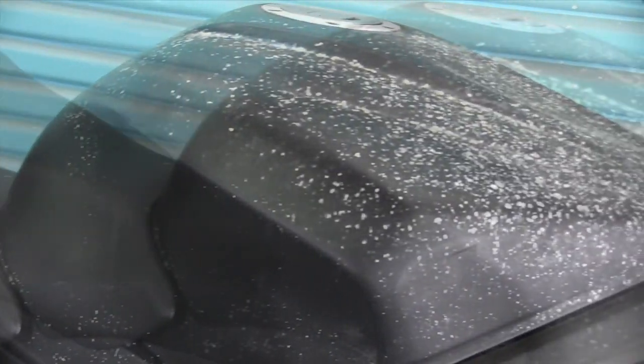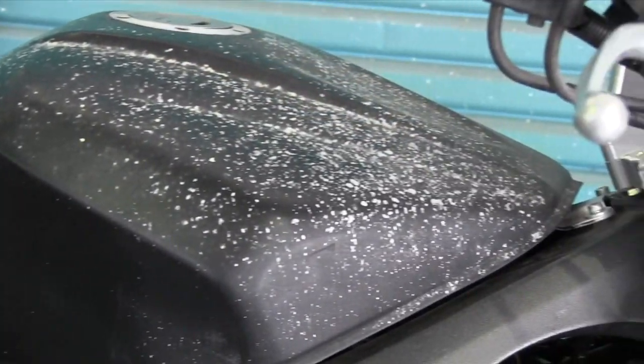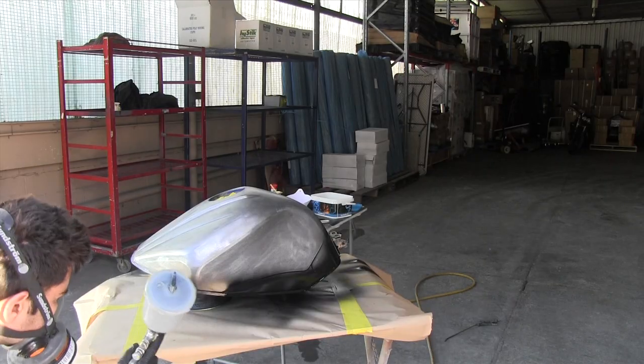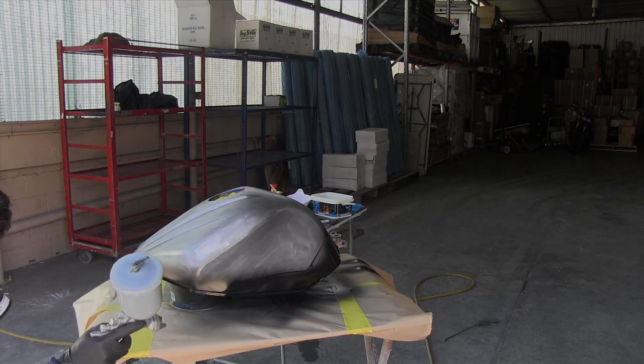Previously on Custom Spray Mods, Dave had faded damaged paint on his motorcycle, so he pasted the whole thing, put some primer on it, and now he's in the spray booth ready to do a custom paint job.